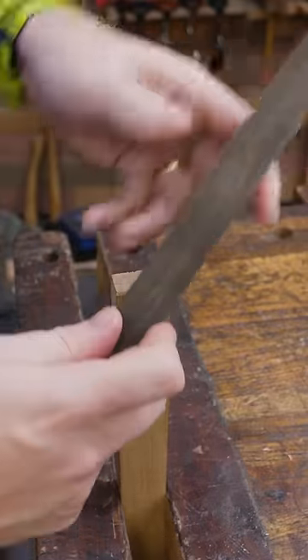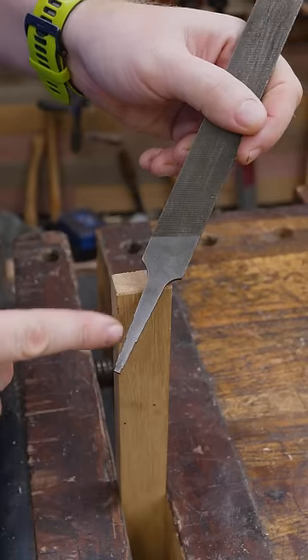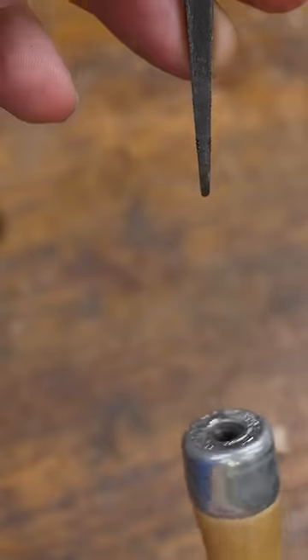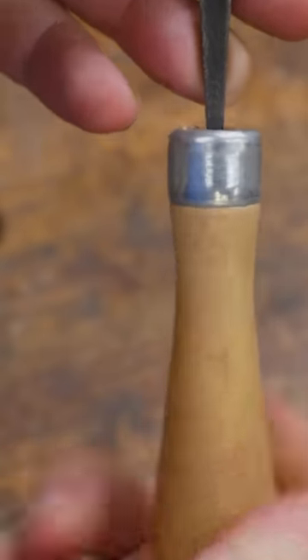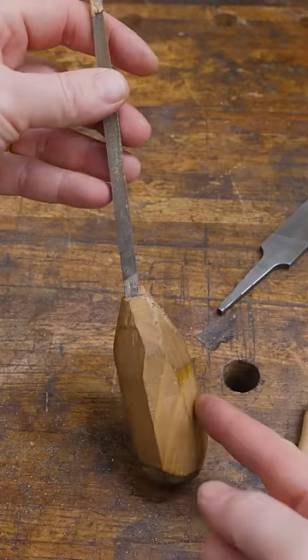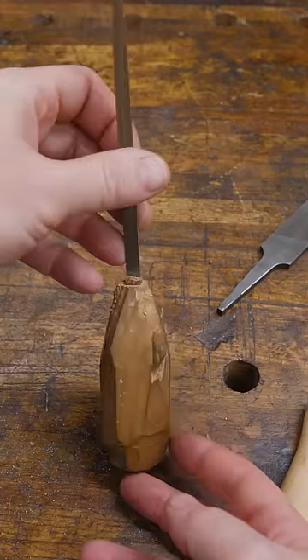Whenever I use a file without a handle, the comment warriors go absolutely ballistic. Most of my files do have handles. A lot of files work by sliding them on and then threading them on. The good news is they're really easy to make. All you need is a hole and a block of wood and then you jam it on.